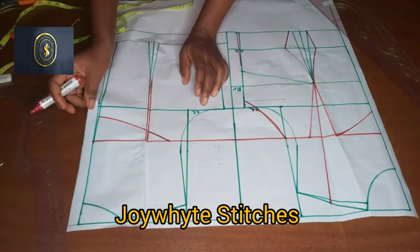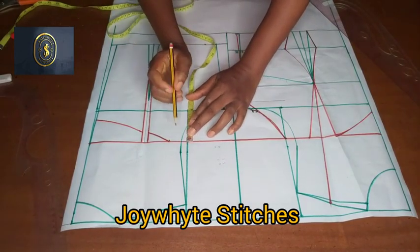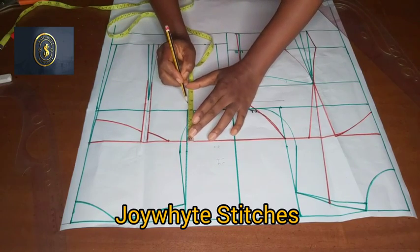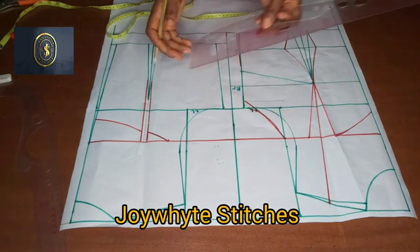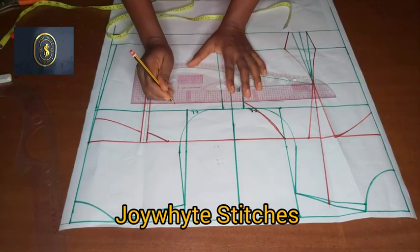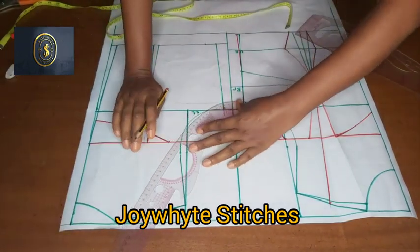When you open it up, this is what it looks like. I am still going to take the 3.6 from the minus six line to get the armhole for the back. I'll place my tape and mark 3.6, then connect it to draw the armhole for the back.